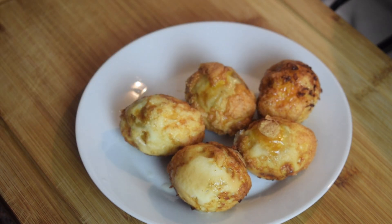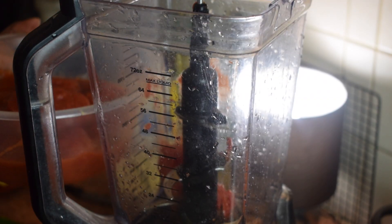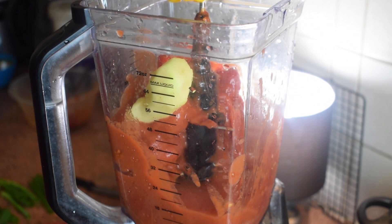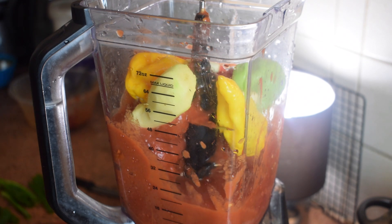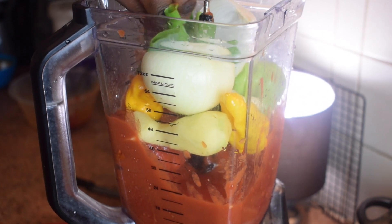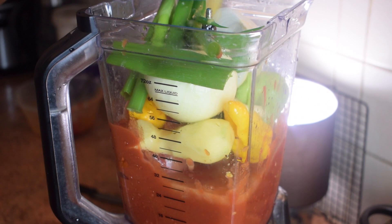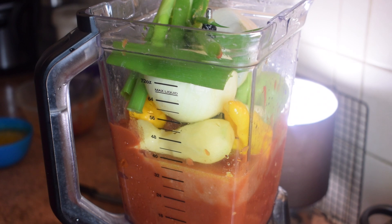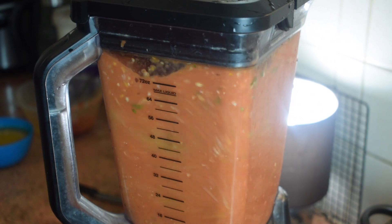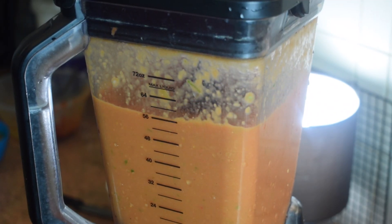In your blender add the plum tomatoes — you can also use chopped tomatoes — then the ginger, scotch bonnet peppers (more or less depending on your preference), the onion, a little bit of spring onion, and about a cup of chicken stock. Blend everything until completely smooth.